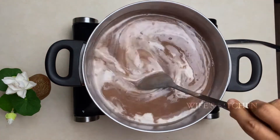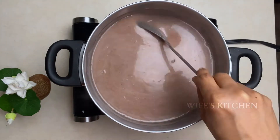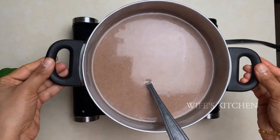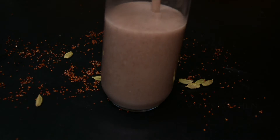You can add the Thengapal to the place. If you use the Thengapal, add it to the place.